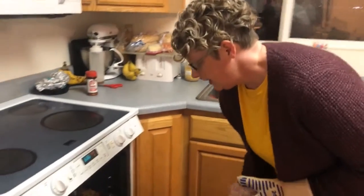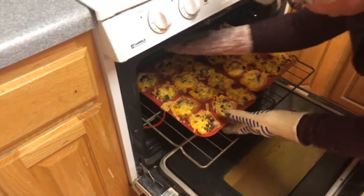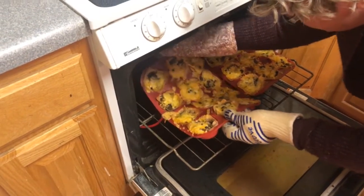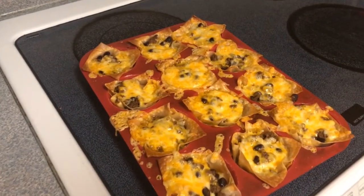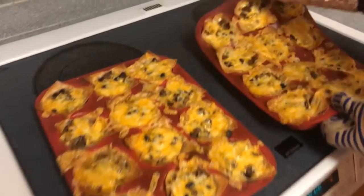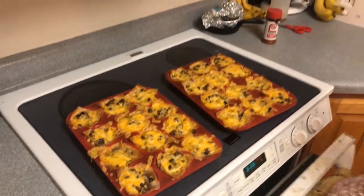Our taco cupcakes are finished in the oven. I'm going to carefully get these out with my oven mitts — it's a little tricky to take these out without spilling everything, but it can be done. As you can see, everything's melty and the edges are kind of golden brown on those wonton wraps. We're going to let them sit and cool for a few minutes and then sit down at the table with our toppings and have a quick dinner before we run off to the next thing.